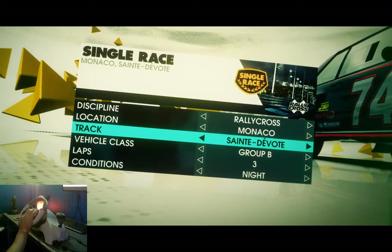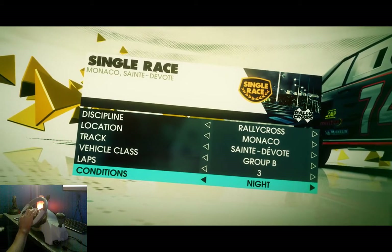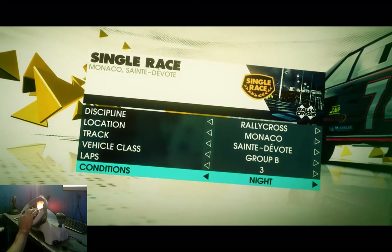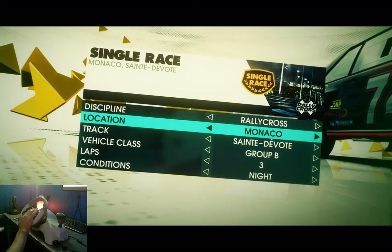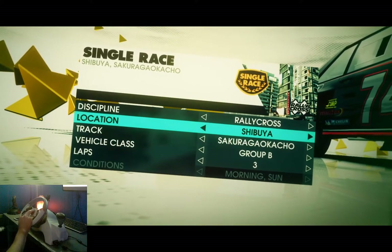I don't really know all the tracks too well in this game. That one looks fun. There's only two options for that. I like the evening sun — kind of a sunset.